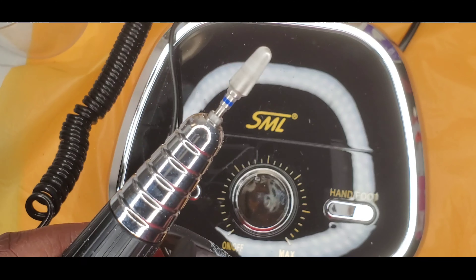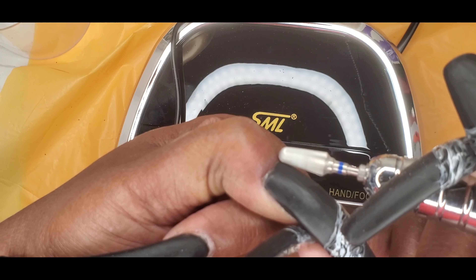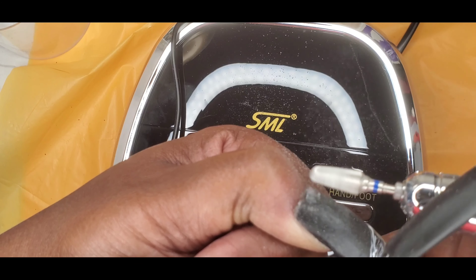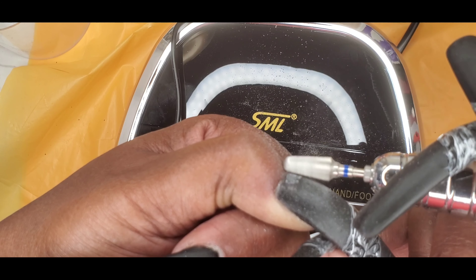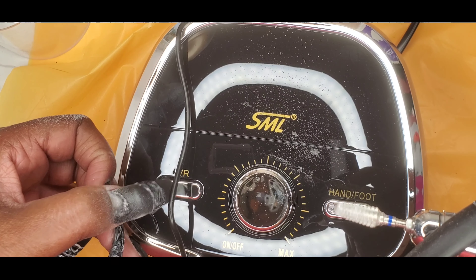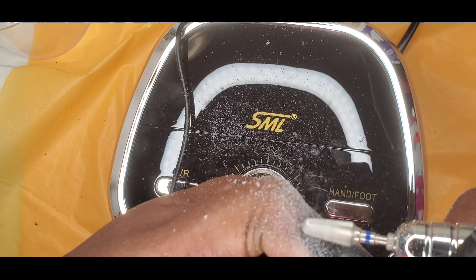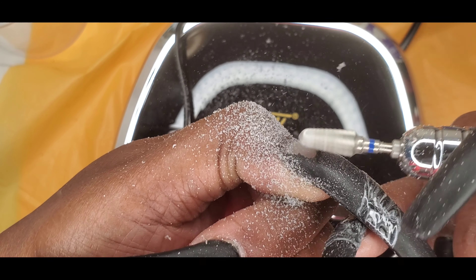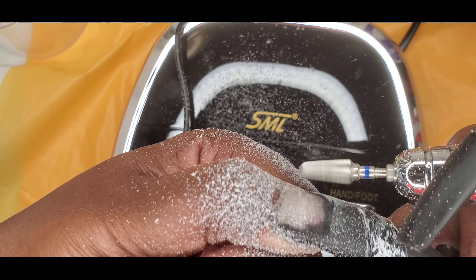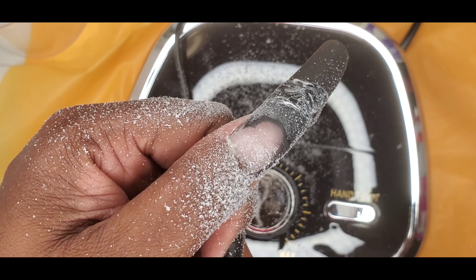There we go — it's going. That's forward; it was on reverse before. And if you see, it is removing and it seems to be working very well.